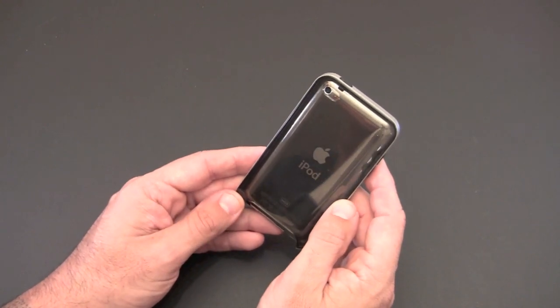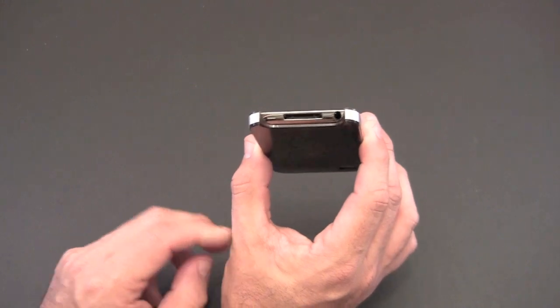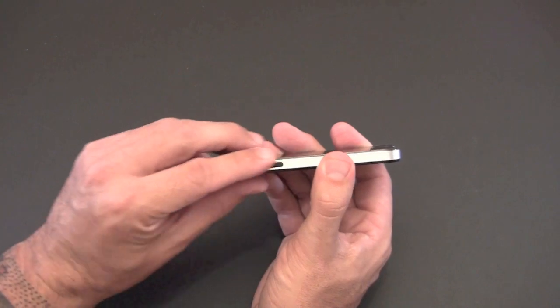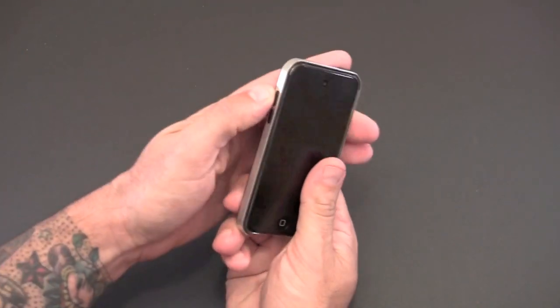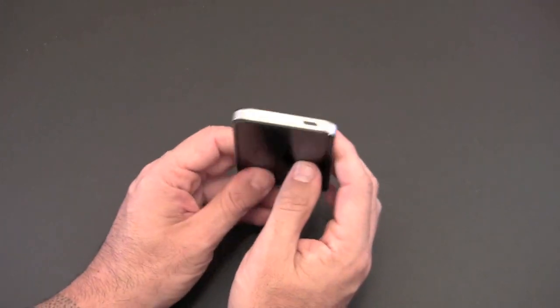On the back you get that full see-through look so you can see the iPod and the Apple logo shining through. There's a nice cutout for the camera lens, and the microphone lines up absolutely perfectly. The bottom is fully cut out so you have full access to the 30-pin connector, the headset jack, and the main speaker.